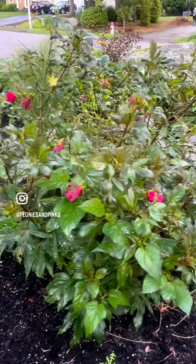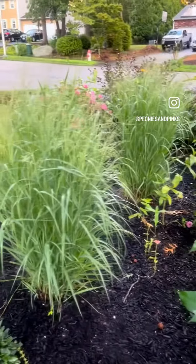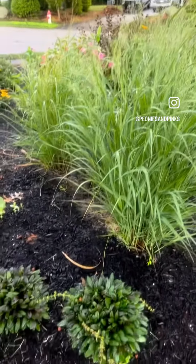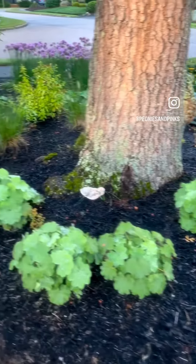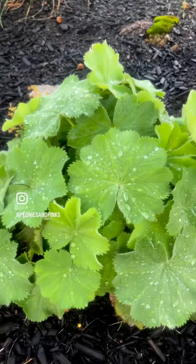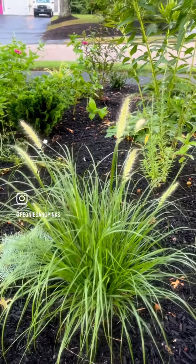We have the evening rose hibiscus with some apache rose grass, chocolate chip ajuga, and some lady's mantle. Look at how it beads up the water — look at how the sun hits it.